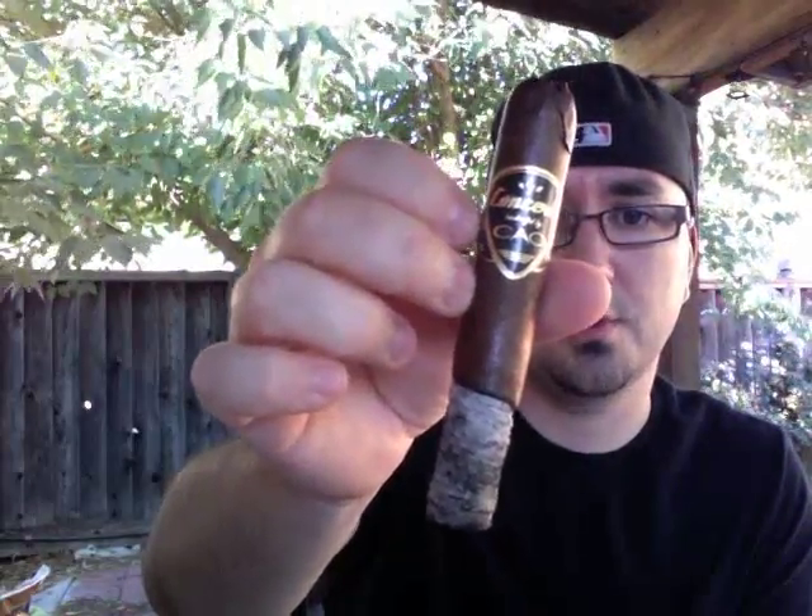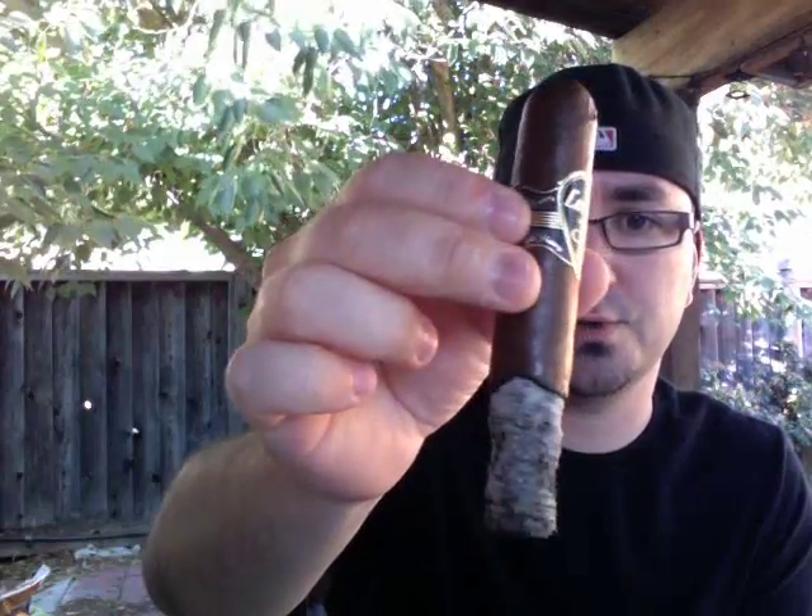We're back, still working on the CAO Concert. You can see I'm about a third of the way through. Burns pretty good. The ash is holding on pretty strong. A little wonky, and we had some issues with the cap — it kind of peeled off a little bit. But other than that, no real problems. These little nubs on the end of the wings of the guitar are kind of annoying, so I kind of want to take the wrapper off, but for video purposes I'll leave it on.